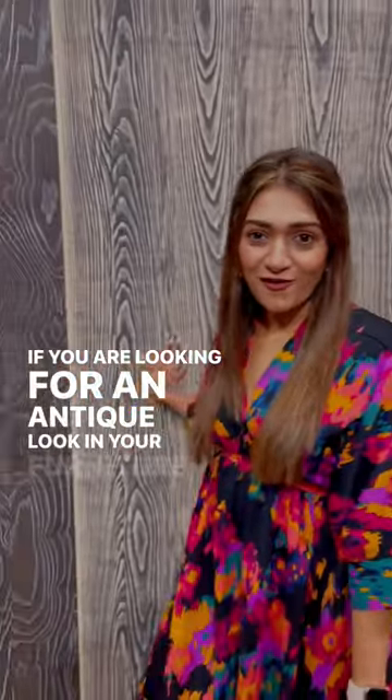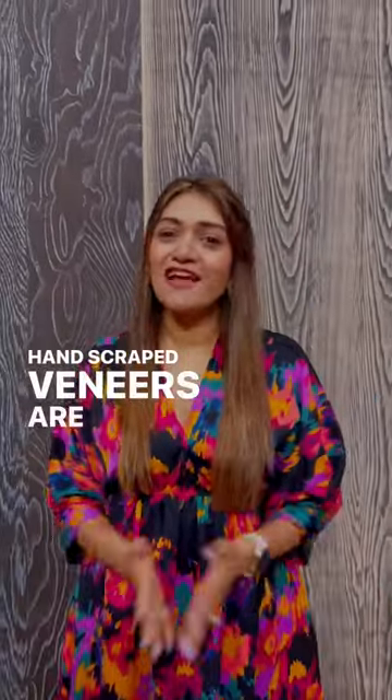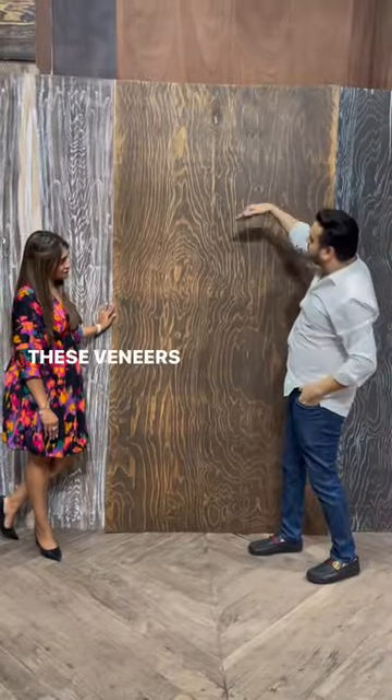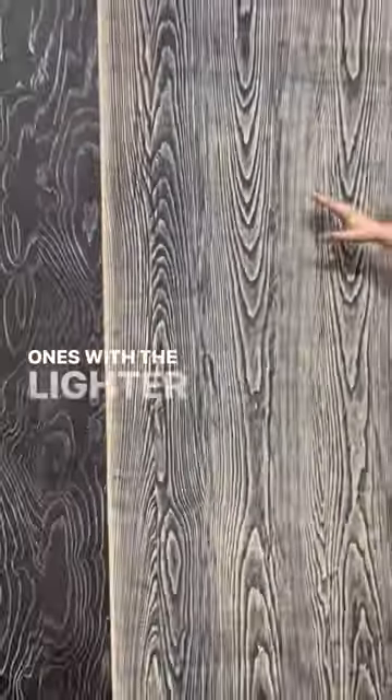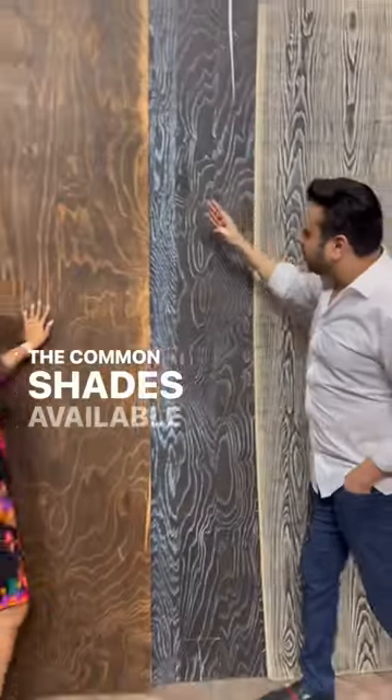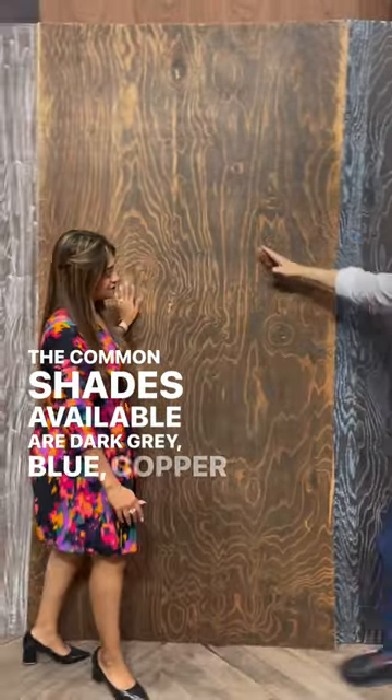If you're looking for an antique look in your furniture, handscrape veneers are the right choice for you. These veneers are filled with pigments of a different color to give them a more antique look. The light veneers are filled with darker pigments and dark ones with the lighter pigments. The common shades available are dark grey, blue, copper, and white.